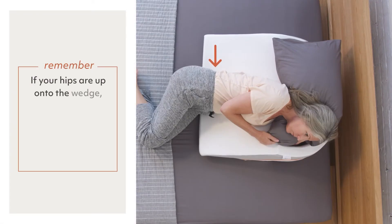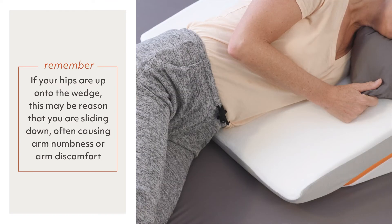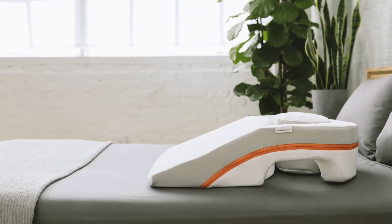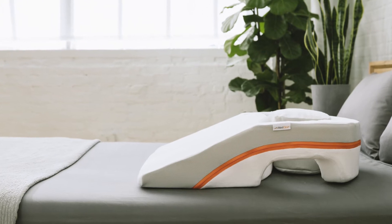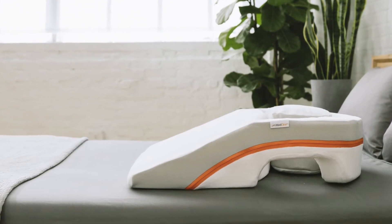If your hips are up onto the wedge, this may be the reason that you are sliding down, often causing arm numbness or arm discomfort, as your hips naturally want to find the bed surface during the night. If this is the case for you, please give us a call so that we can send you a wedge that will better fit your torso. We offer free size exchanges so you have the best MedCline product to help you sleep better.